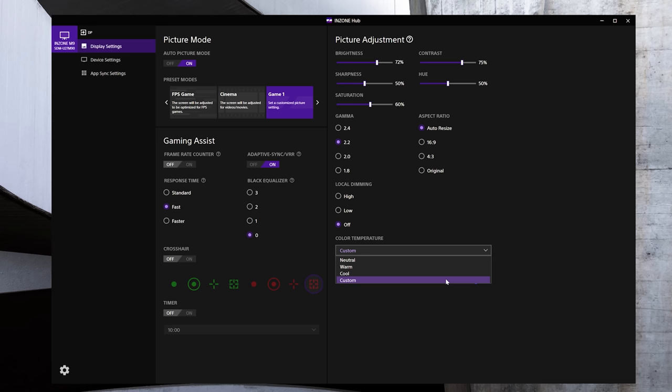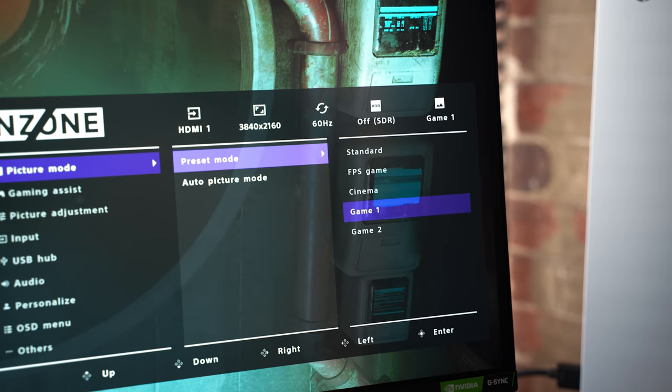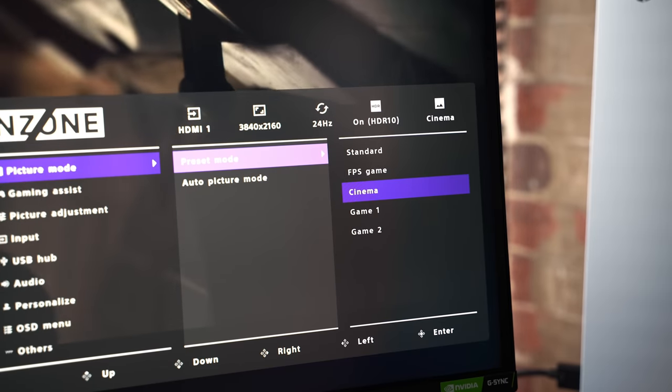For most users gaming, consuming content, and entertainment, you're going to find a setting that looks great. In the custom game modes you also have the ability to set your color temp using custom RGB sliders. One thing that's majorly annoying is that if you have HDR on, you can't change your picture mode — you have to deactivate HDR first, change the mode, then turn it back on. The same holds true on the console side, but it's much less annoying there since the PS5 will auto-select the mode that works best for whatever you're playing or watching.